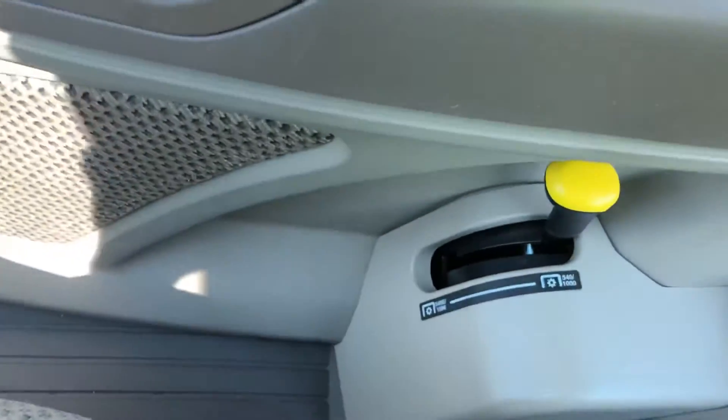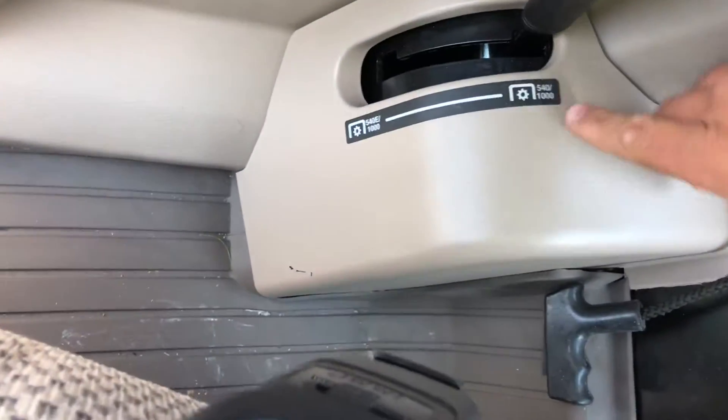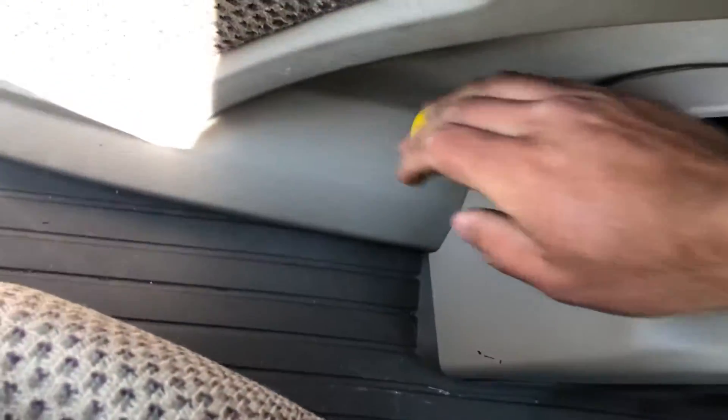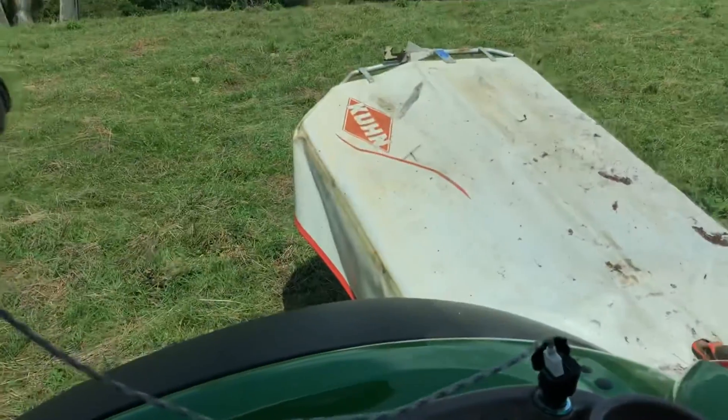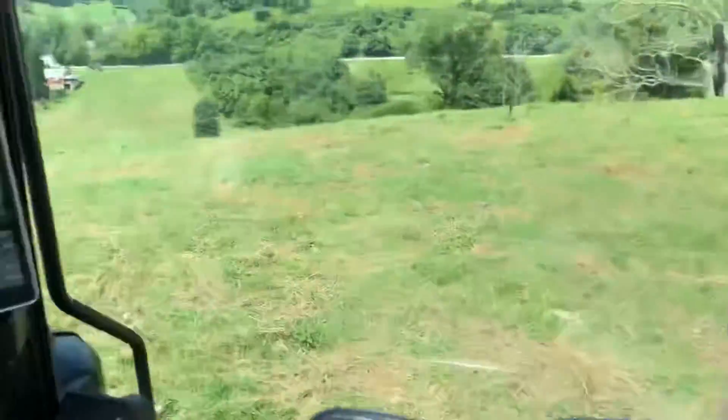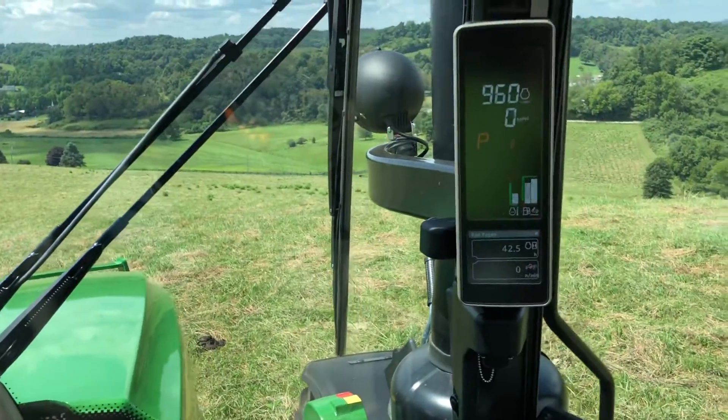I'm going to switch my PTO from 540-1000 standard to 540 economy. We're now running in 540 economy mode on the PTO, and I've got my GMD 600 disc bar here. We're ready to do some pasture mowing on this level area.